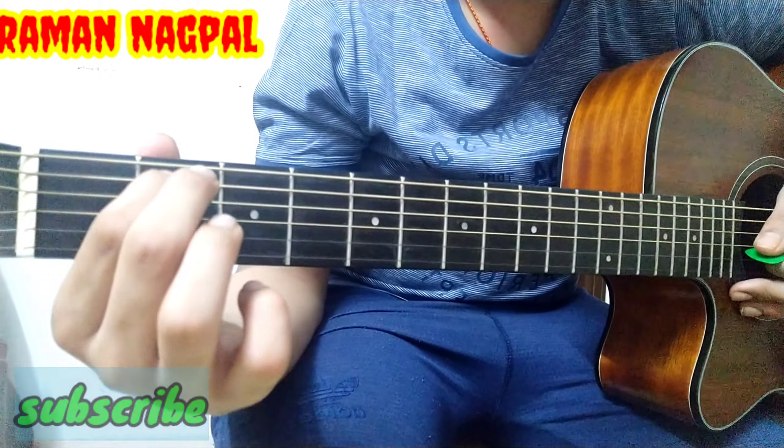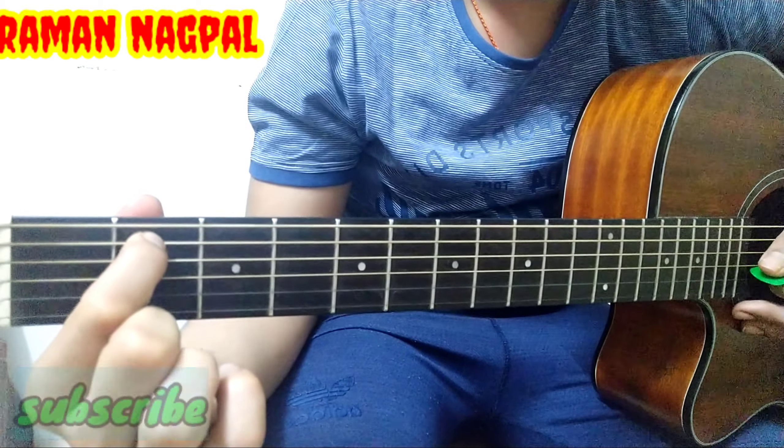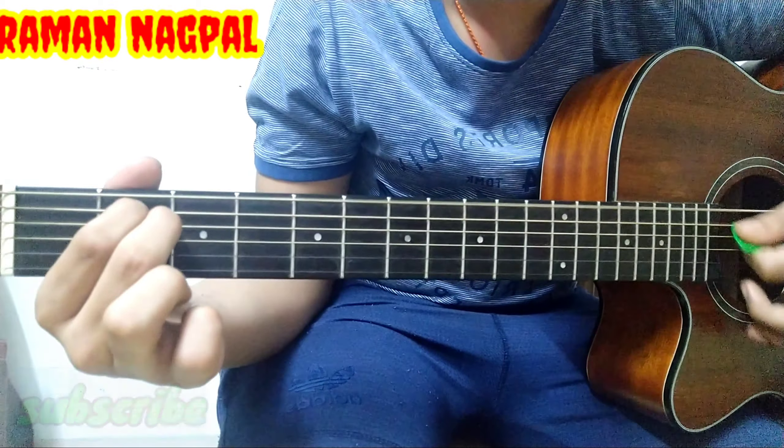To recap: take your first two fingers, place your first finger on the second fret, fifth string, and your second finger on the second fret, fourth string, and give a downstroke.